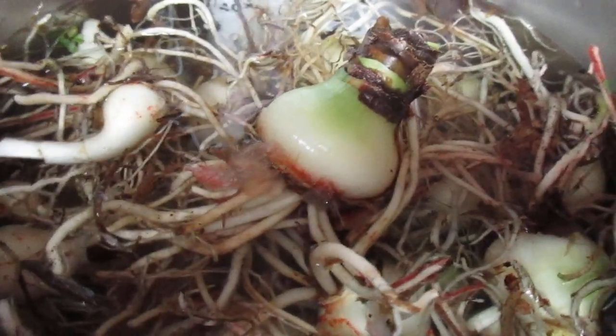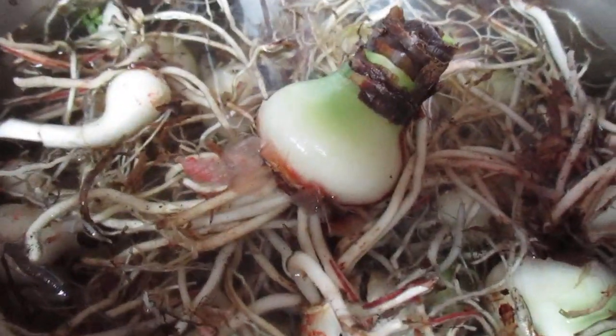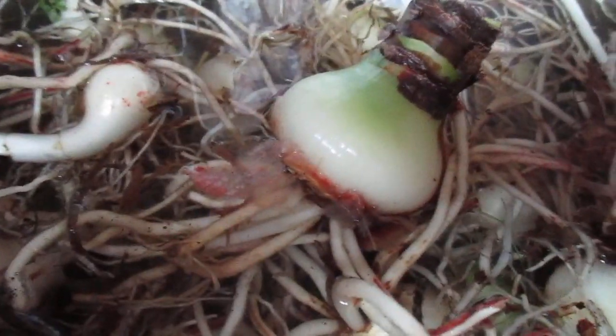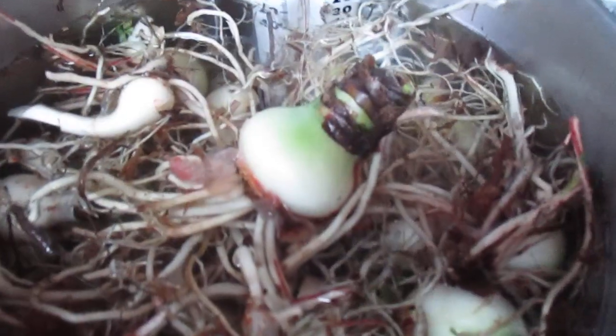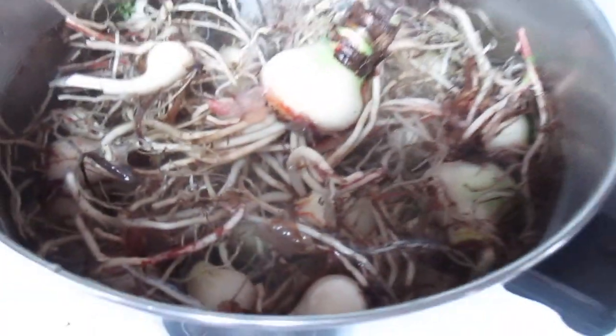45 minutes of soaking in this warm water after having cleaned the bulbs. I chose bulbs that were highly contaminated with Stagonospora. I'll let them dry out and then store them for a month or two, maybe two months, and then I'll replant them. Then I can see how effective this hot water treatment is going to be.